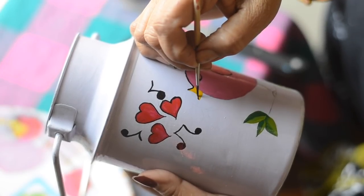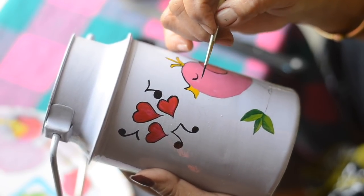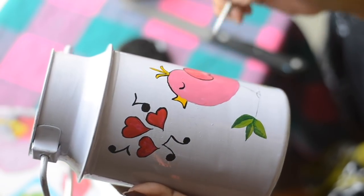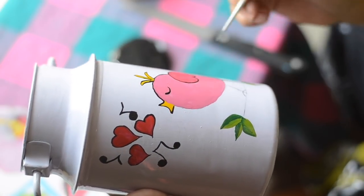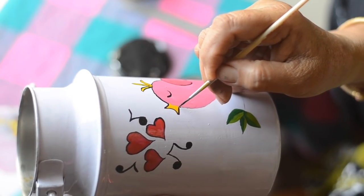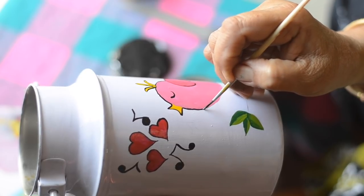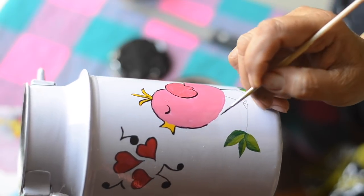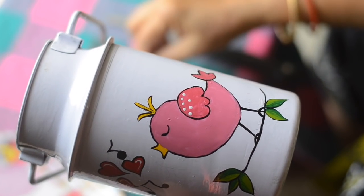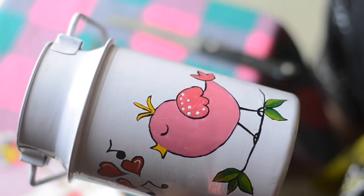After all the color filling is done, we will start making the outline with black color. Now to give it a more attractive look, mum is making a few polka dots using a toothpick.